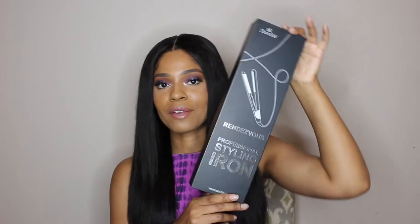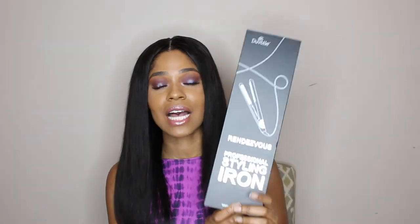Today I'm actually doing a review on their Rendezvous Professional Styling Iron. I was really excited when they reached out to me because I was in dire need of a new flat iron — it's like God just heard my prayers because they came right in clutch.